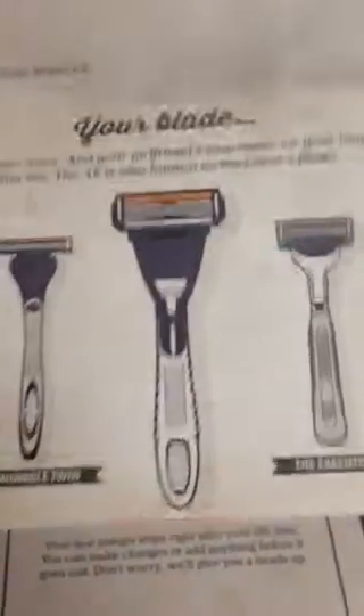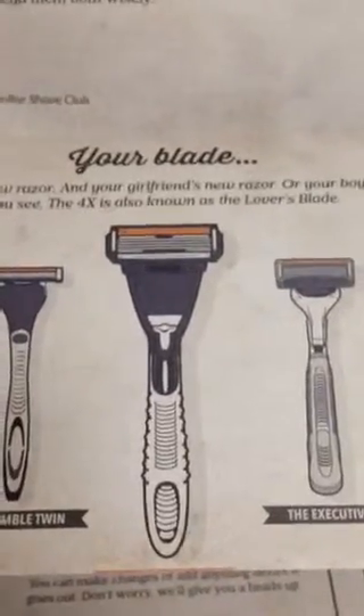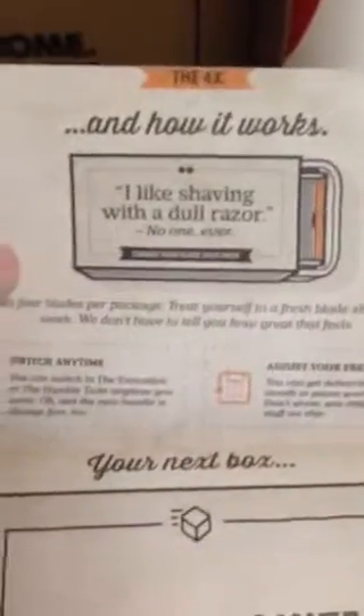That's the blade that I got. It's four razors on it because my beard is very thick, so the more razors the easier it is to shave. And it talks about the cartridges that it comes with. As you can see here, it says I had to customize, meet our team, about how they are together. And I also added on there some shave butter as a sample just to try it out because I wanted to see what it was like.